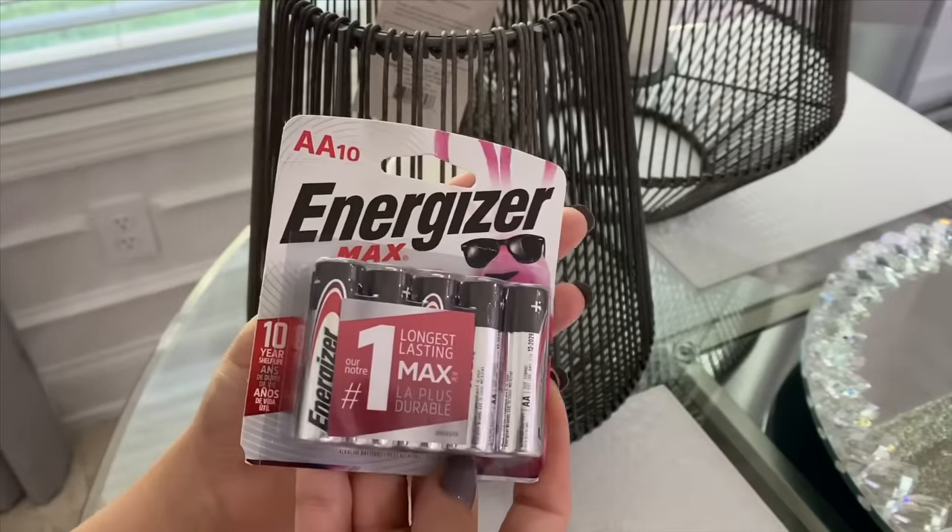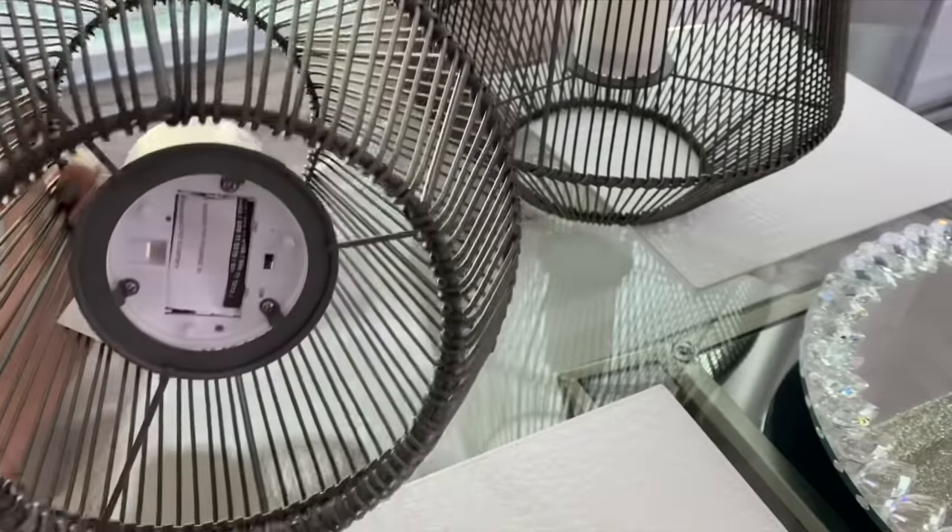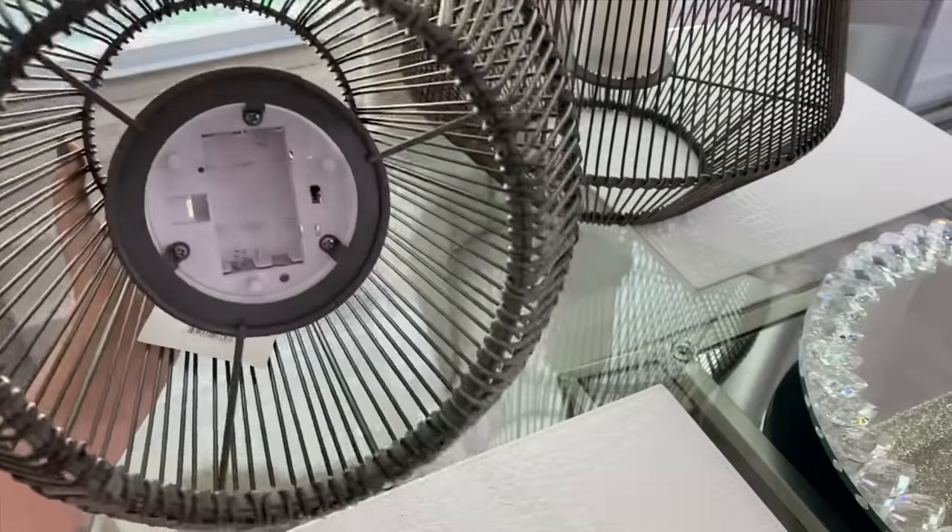These lanterns are from Target — I just removed the back to add batteries. They're LED lighted candles, which are my favorite to have because they are safe to use anywhere and around kids.